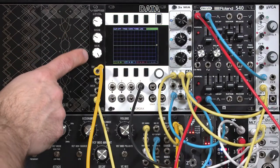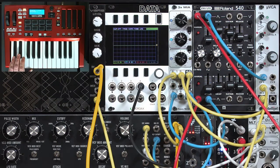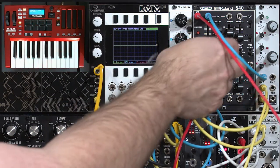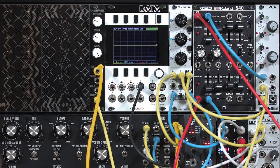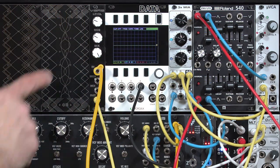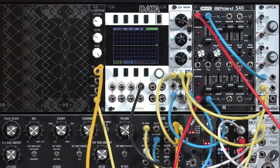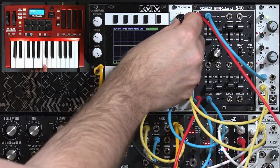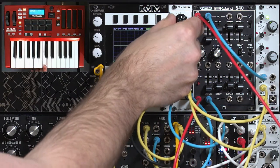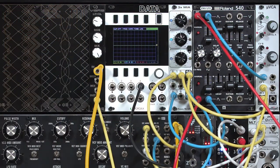In the previous movie, we set up verb to run through a VCA envelope to cut off its tail. So we go from a short tail to, if we want, a very long tail on the sound. I'm going to keep that long tail because in this movie, I want to explore the modulation control, which works a bit different than a normal reverb parameter. I'm going to set this up so we have very little of the original sound, and we're focusing on the wet sound coming out of the reverb module.